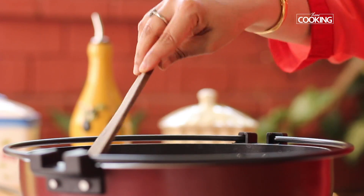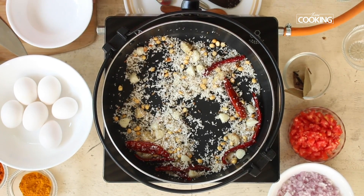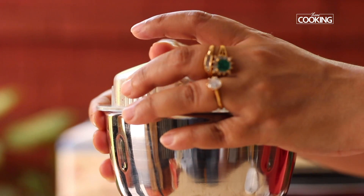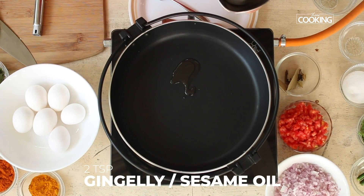After roasting for a few minutes you can see a lovely aroma developing. Turn off the stove, let the mixture cool, and then grind it to a nice fine paste.